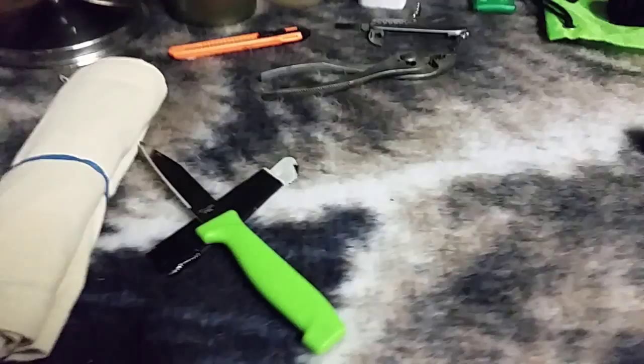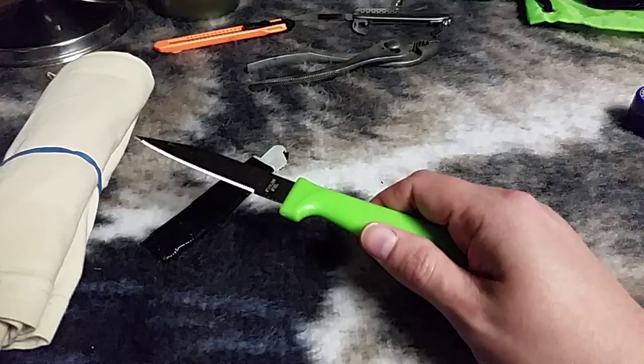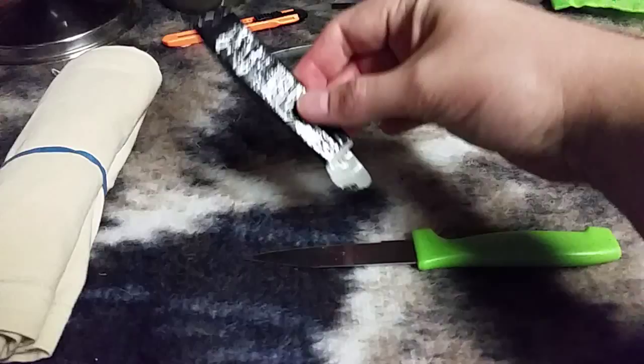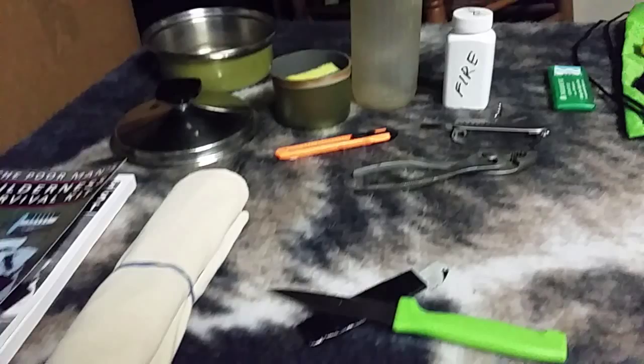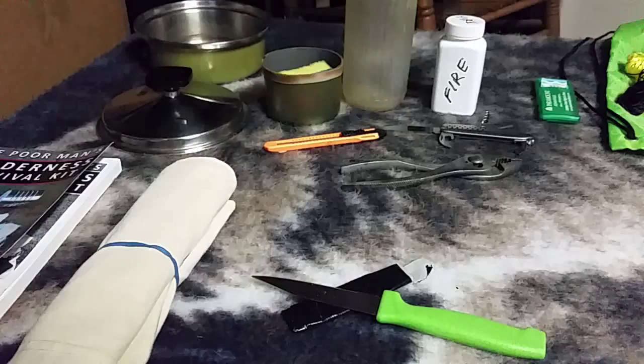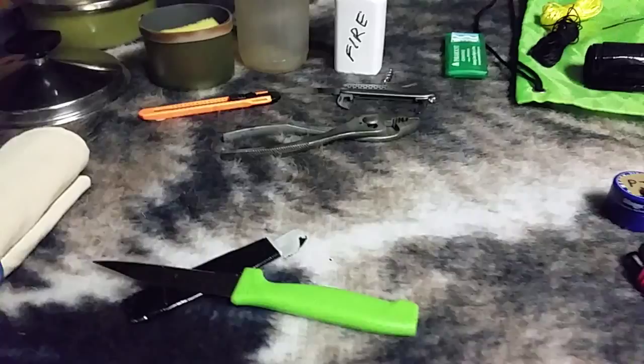For a blade, I decided to use a small paring knife from our kitchen drawer. It's an older knife but functional. I made a little sheath out of duct tape and cardboard — works really well. For cotton, I have a three-foot by three-foot piece of an old t-shirt. You can use it for making char cloth, as a bandana, to wipe things up, as a wash rag, or as a bandage if needed.